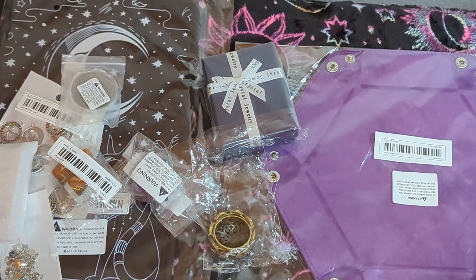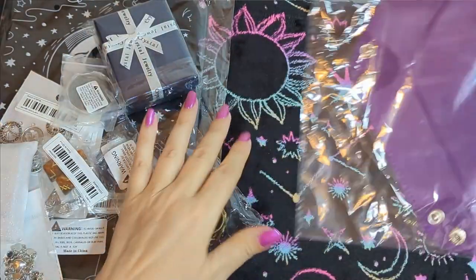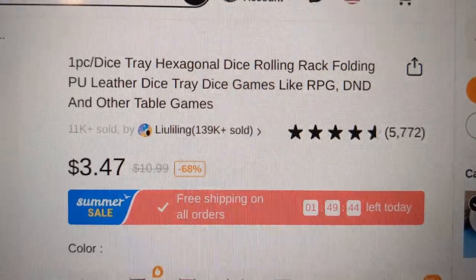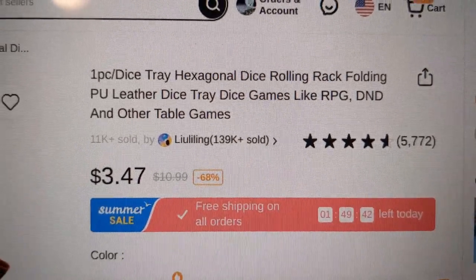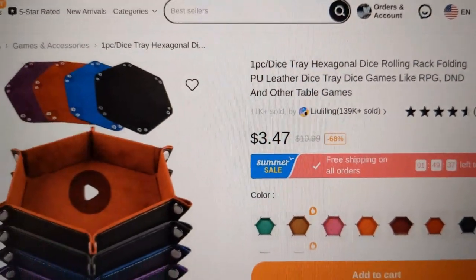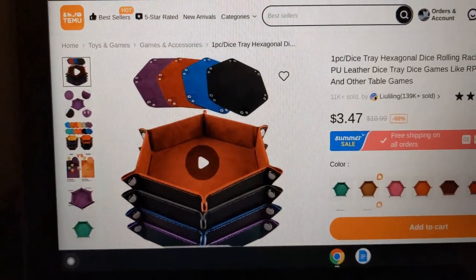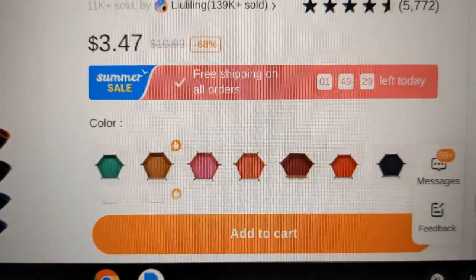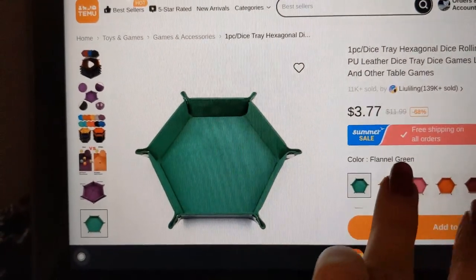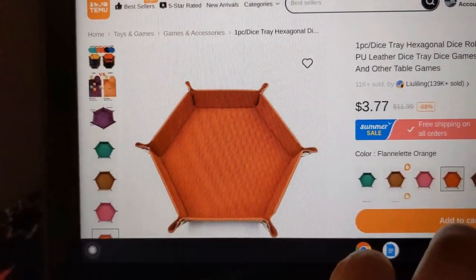So what we have today — let's just start. We have the dice tray. I'm not going to read the whole title, but that's what it is in case you'd like to look it up. This item is normally $10.99 and at the moment it's $3.47. It comes in several colors: green, brown, rose, orange.